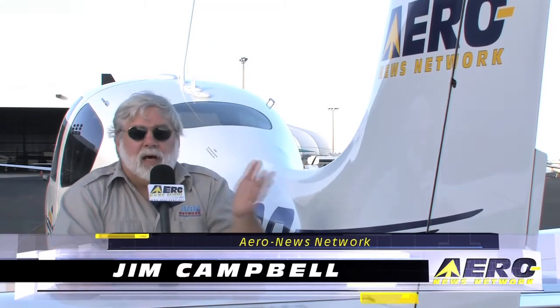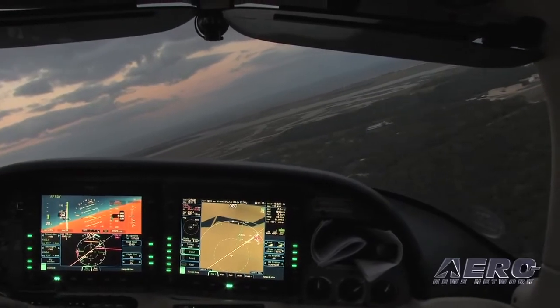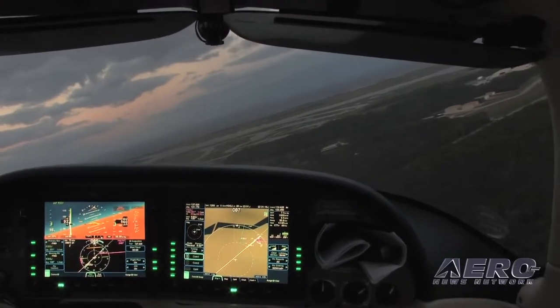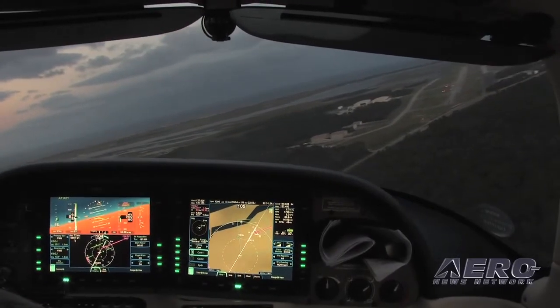A couple things right off the bat: on the ILS, the oscillatory stuff that can happen on a hard capture — gone, zilch, nada, really nicely done. On top of that, the hard captures you get with really acute intercepts, especially with some of these newer WAAS approaches where they're running really acute, nasty angles — this thing just cranks around, does what it needs to do, no shudder, no nonsense. It sets an attitude, captures it, and rolls out.